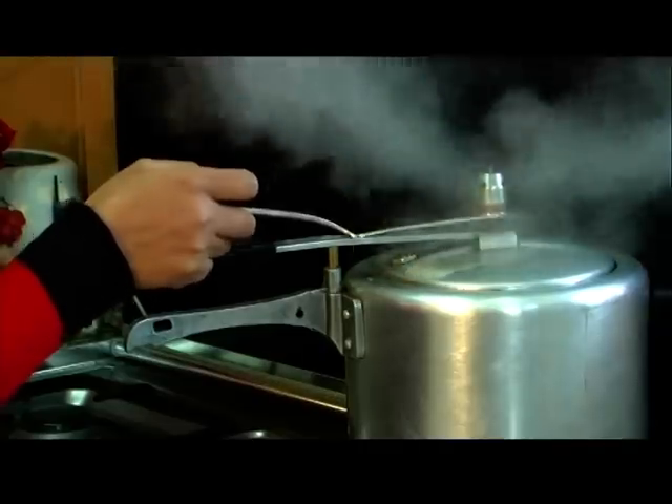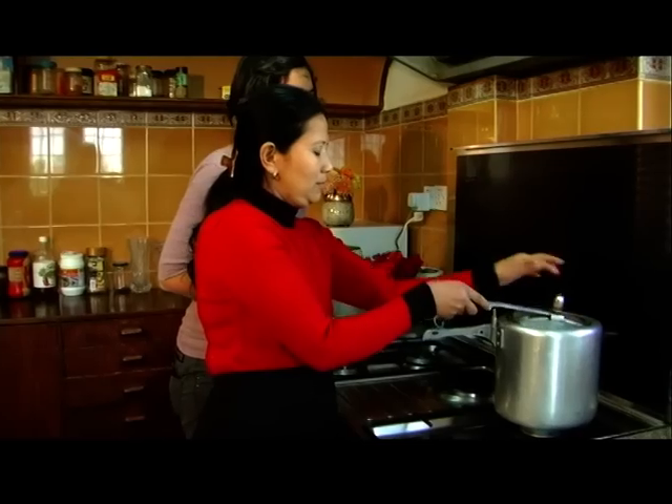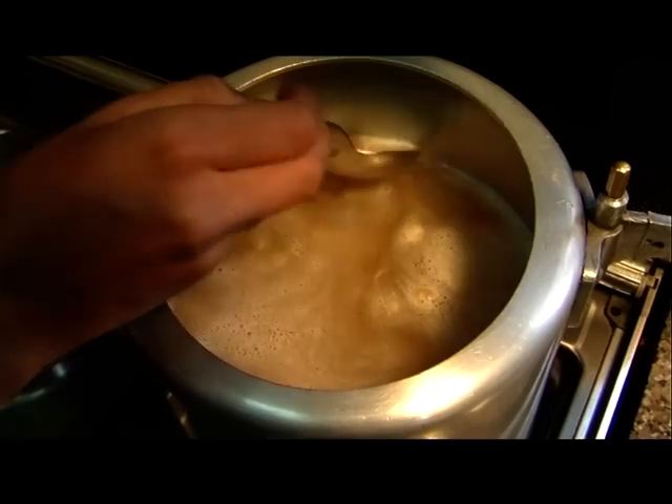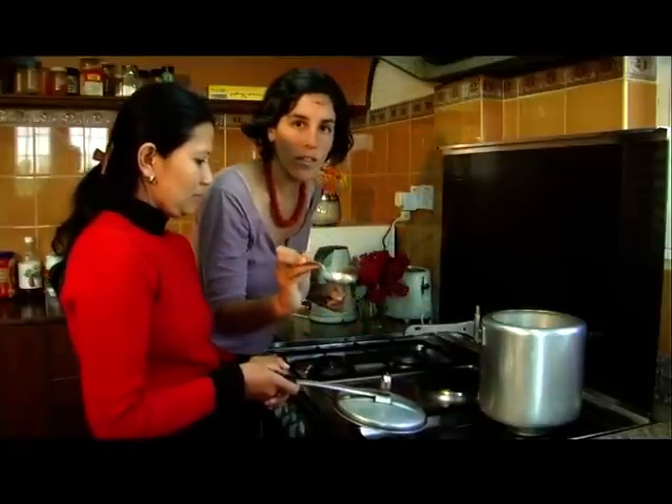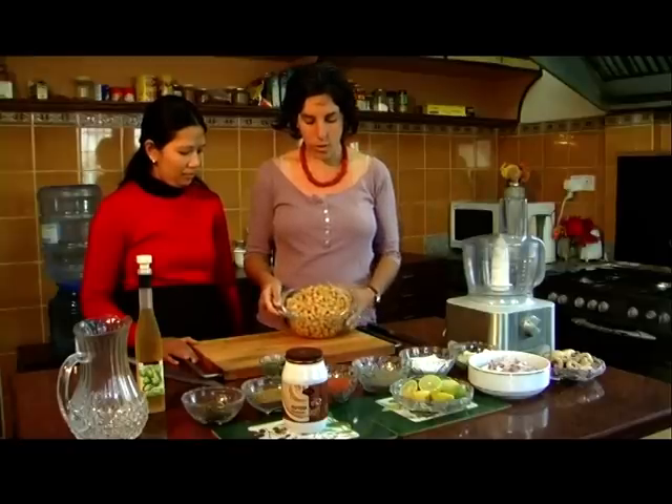So we are going to try it. It's really swollen. The hummus beans are ready, so we are going to grind them.